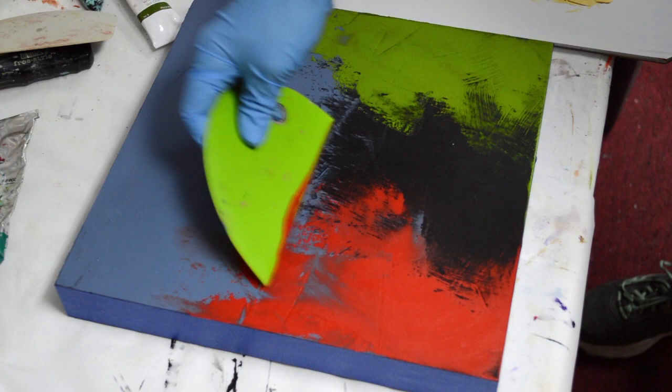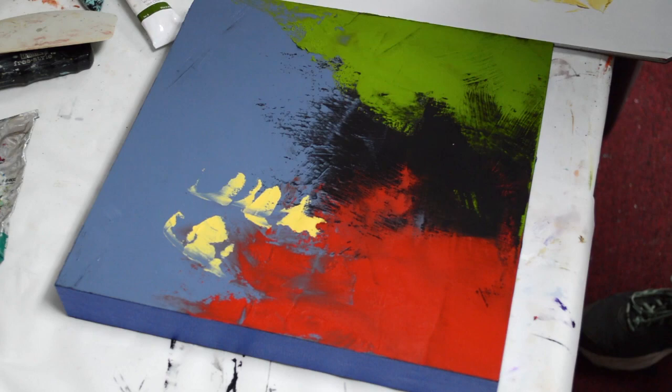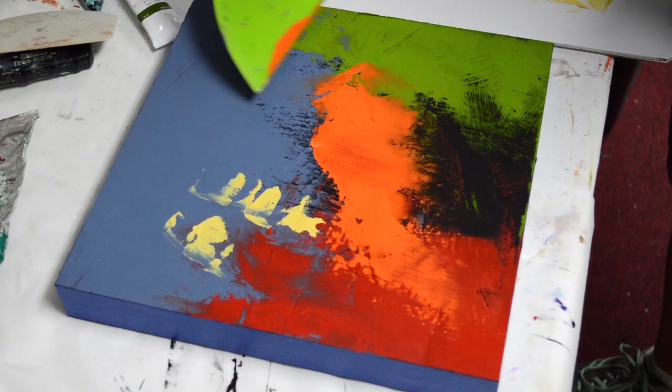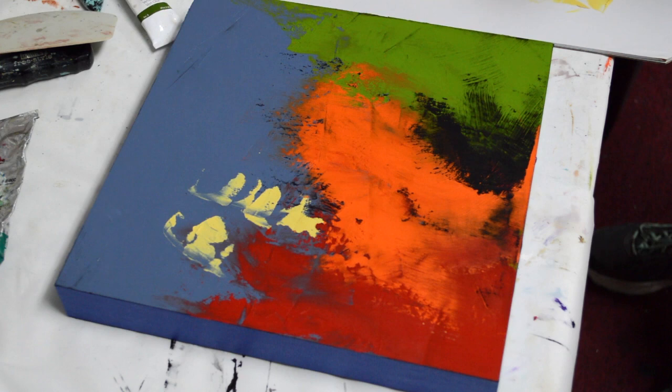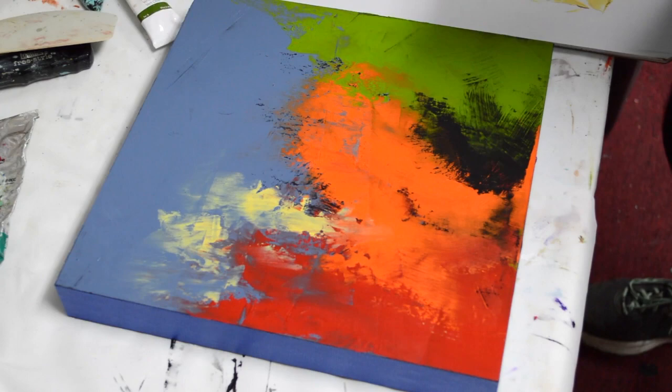Now I'm putting in some bright red. I really want these colors to stand out against that gray sky. And now I'm coming in here with some Naples yellow. I don't want everything to be obnoxiously loud, so the yellow is a more subdued yellow. Now I have some orange here — you have to have orange for fall colors. I'm going to spread that around a little bit.